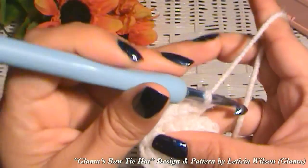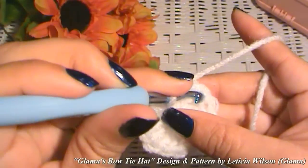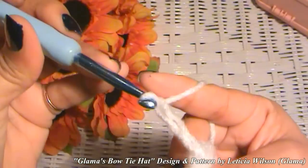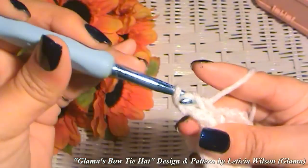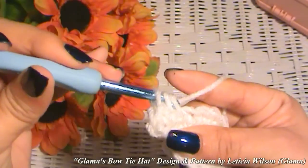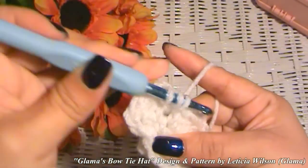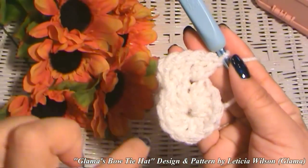Once you do that, go ahead and get your tapestry needle and weave in that tail so that it doesn't keep opening up on you. Now we are going to close the ring with a slip stitch. That chain right there that we made at first, we're going to skip it and go into the very first double crochet that we made and slip stitch into that. Now we're going to chain up three for the height of our double crochet, and we're going to make this an increase row, putting two double crochets into every stitch.